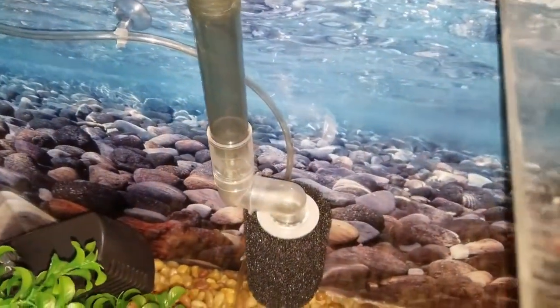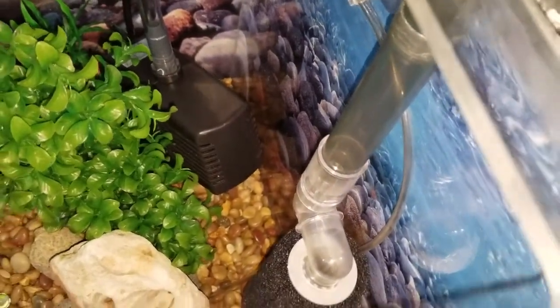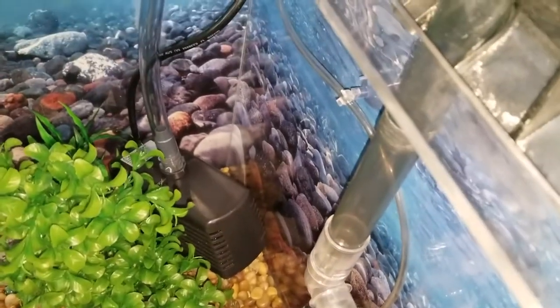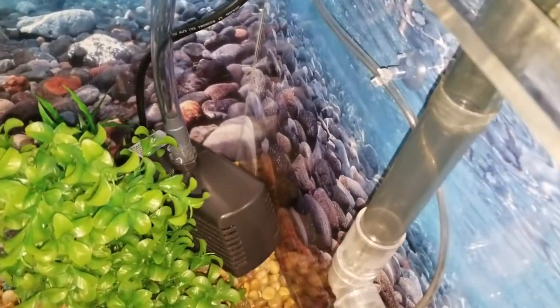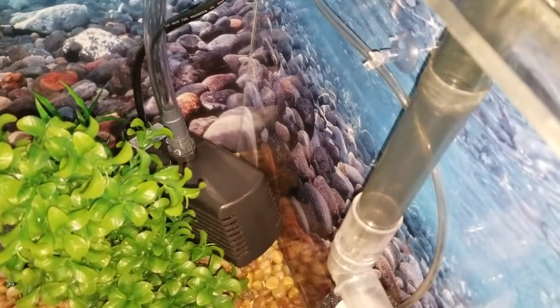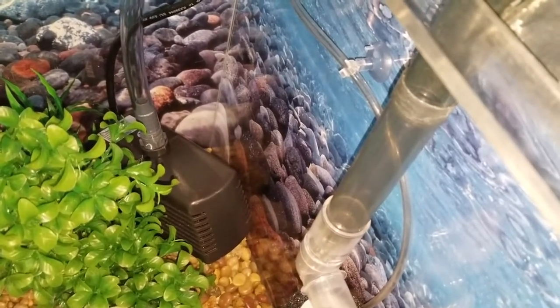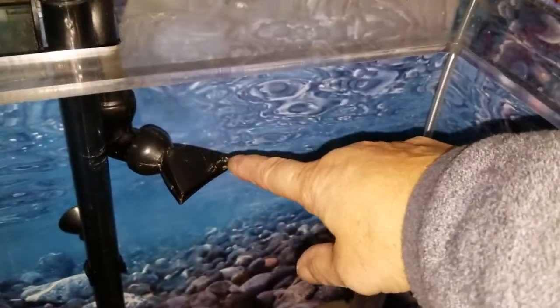I'm using these little suction cups for my air hose — I can just squeeze it on there and it'll help it stay. I actually have my pump sitting on top of a large rock so the alevin can't get stuck underneath. So this is the inflow of the chiller — this pipe — and then on the other side is the outflow for the chiller.